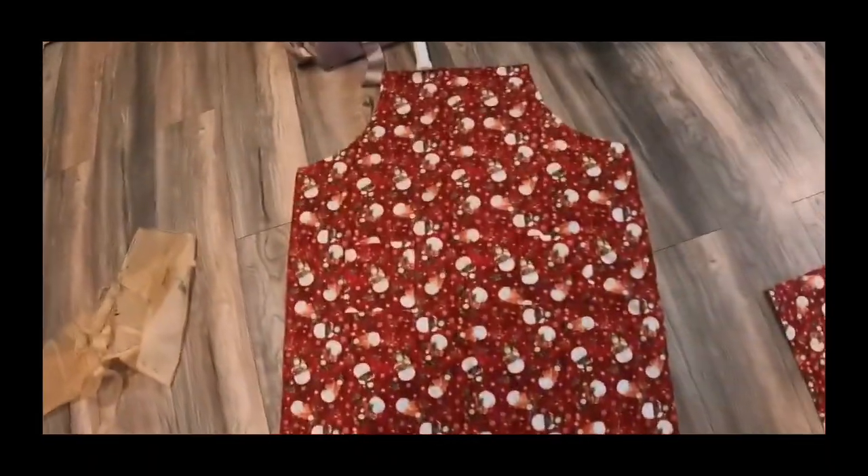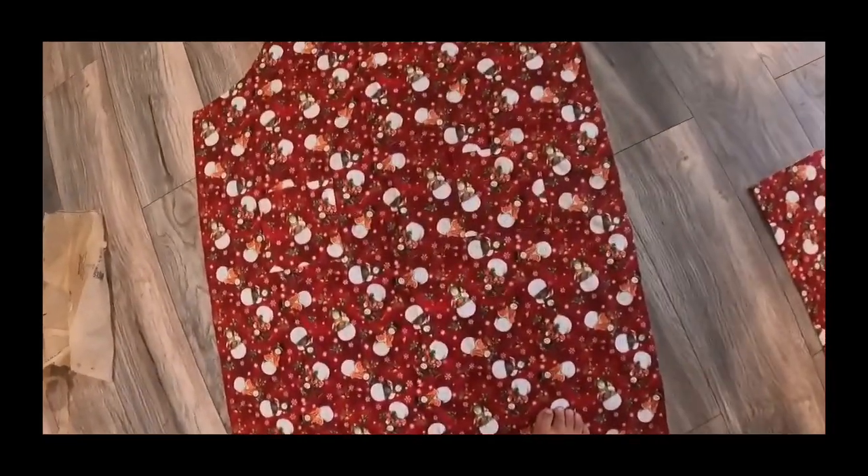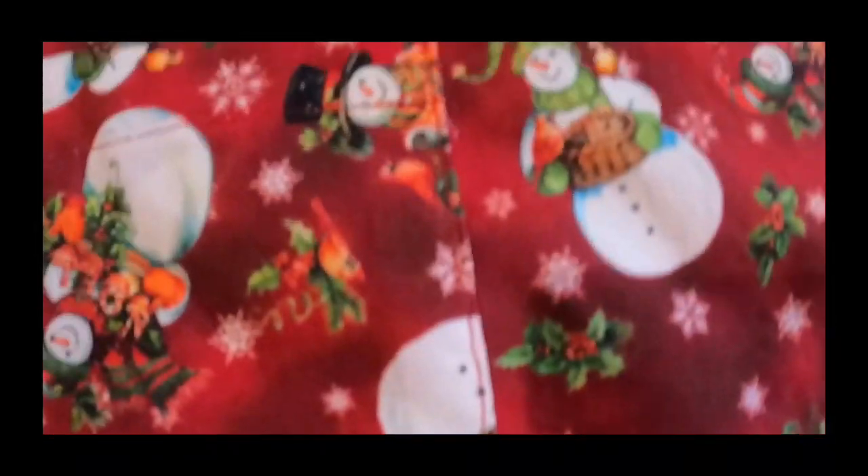This is what it looks like when it's done — you can see the seam just along the edge of the pocket. Pockets are done. Now after this we are going to hem the edges.